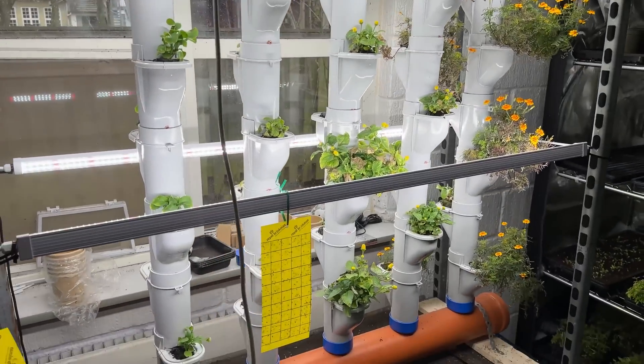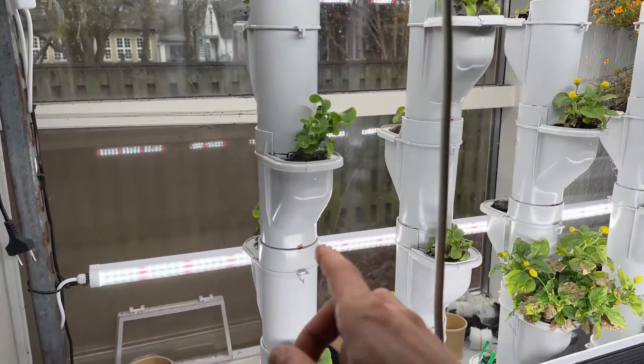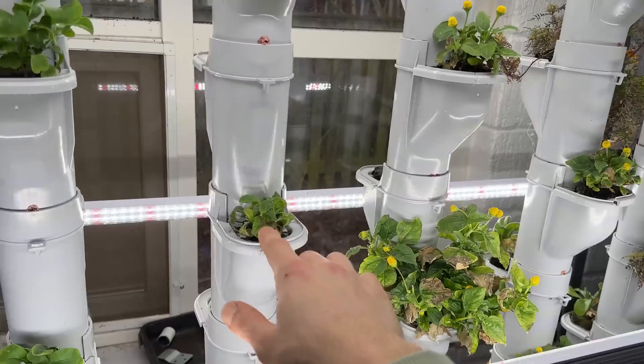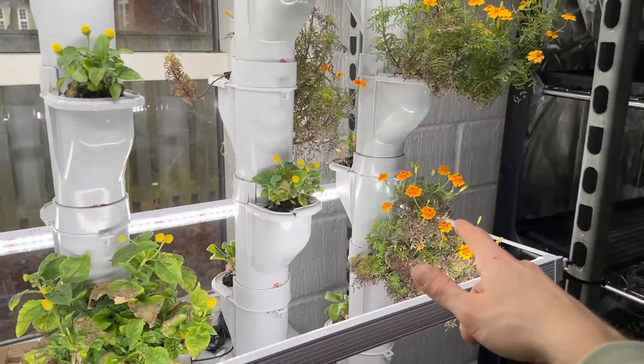Today we are going through how the grow pipe system works. We have grown some arugula here, we're growing some red mustard here, and we're growing some toothache and some tagetes over here.